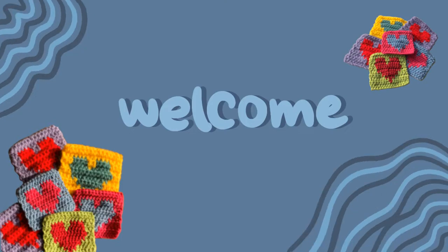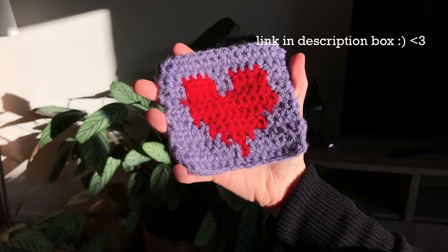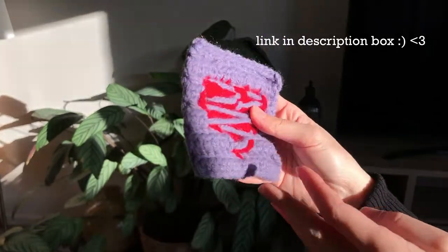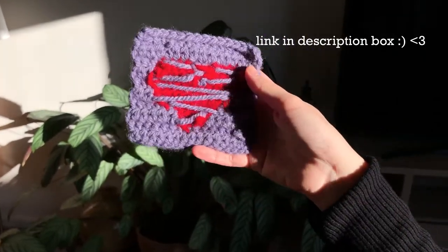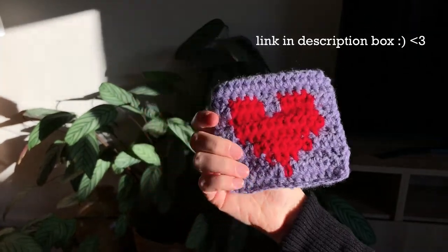Hey everyone and welcome to this little tutorial on how to sew in the ends of a crochet project. This tutorial refers to my video on how to crochet a heart square, which you can find on my page or in the description box. But you can use the methods described in this video for any crochet project. I hope you enjoy this video — let's get started.